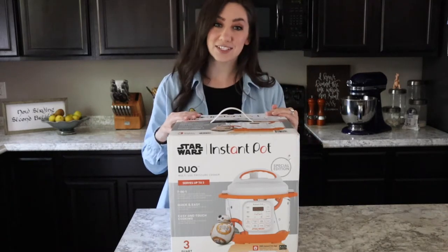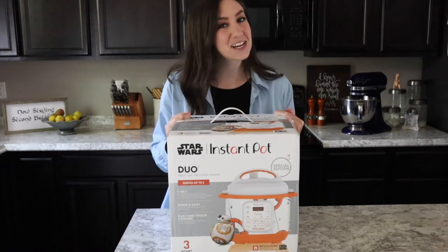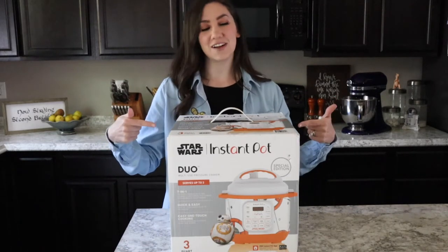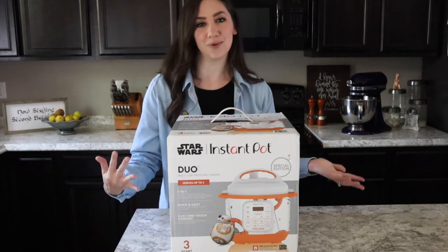It was actually gifted to me by my cousin — thank you Jessica! She didn't think my kitchen was geeky enough, so when she saw this Instant Pot she said my name was written all over it.